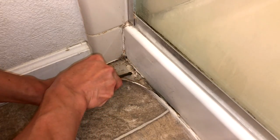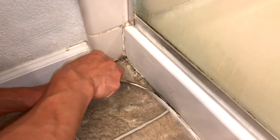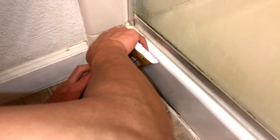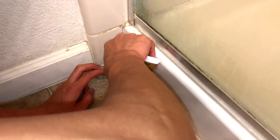So first thing you want to do — I actually had another problem with my linoleum, that's kind of why I needed to re-caulk this. It was coming up in the corner. So first thing you want to do is use something pointy and tap your concrete and make sure that it's solid. If it's not solid then you've got another issue.